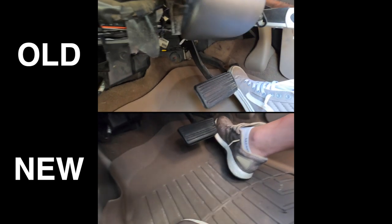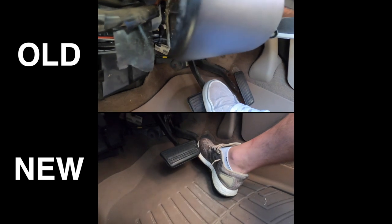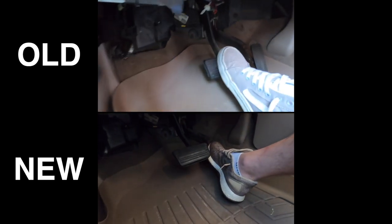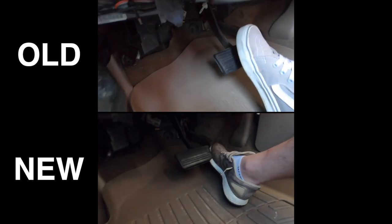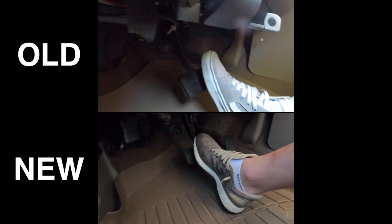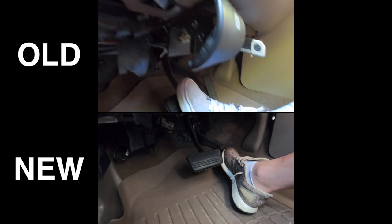I know it's kind of hard to tell, but if you watch the clip on the top, the brake pedal sinks all the way to the bottom and that's when the brakes will engage. And if you look at the video clip on the bottom, the brake pedal is firm and it doesn't sink as much — the top one goes almost all the way to the floorboard.